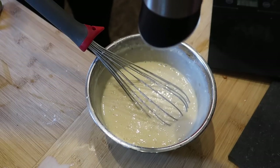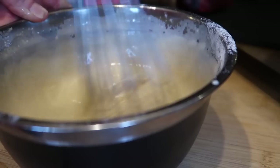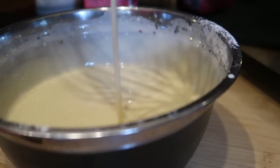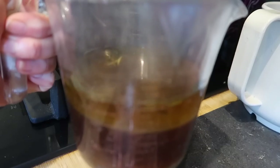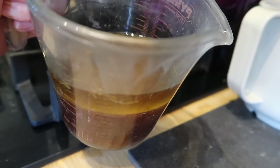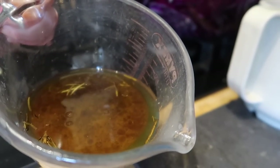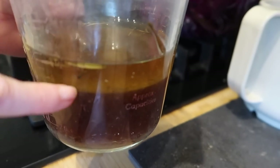I season the Yorkshire pudding batter really well with salt, whisk it all together, and then let it rest in the fridge for the rest of the day until ready to cook. After I've rested my lamb for a while, I'll pour the lamb juices into a jug, let them cool, pop them in the fridge, and that way you can remove the fat from the top easily and use the juices for gravy.